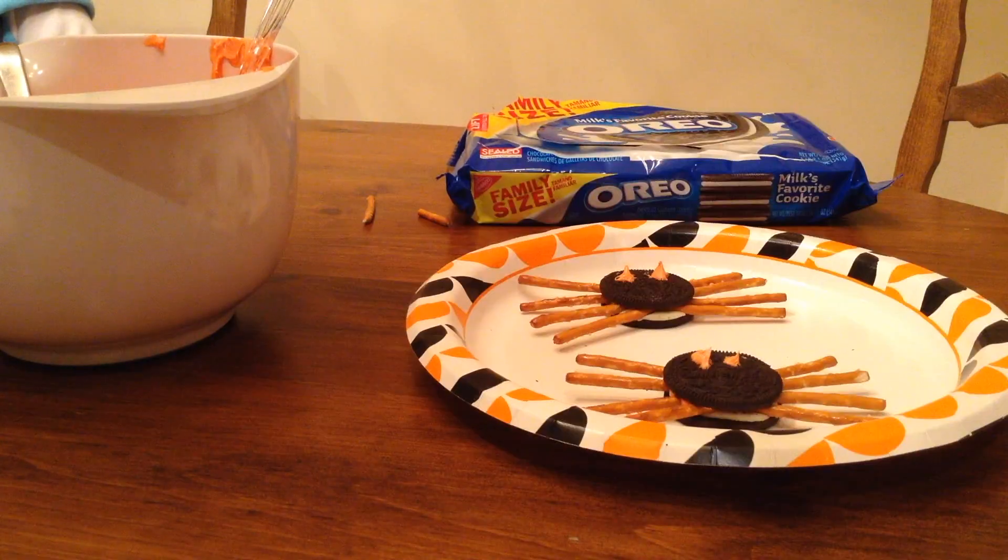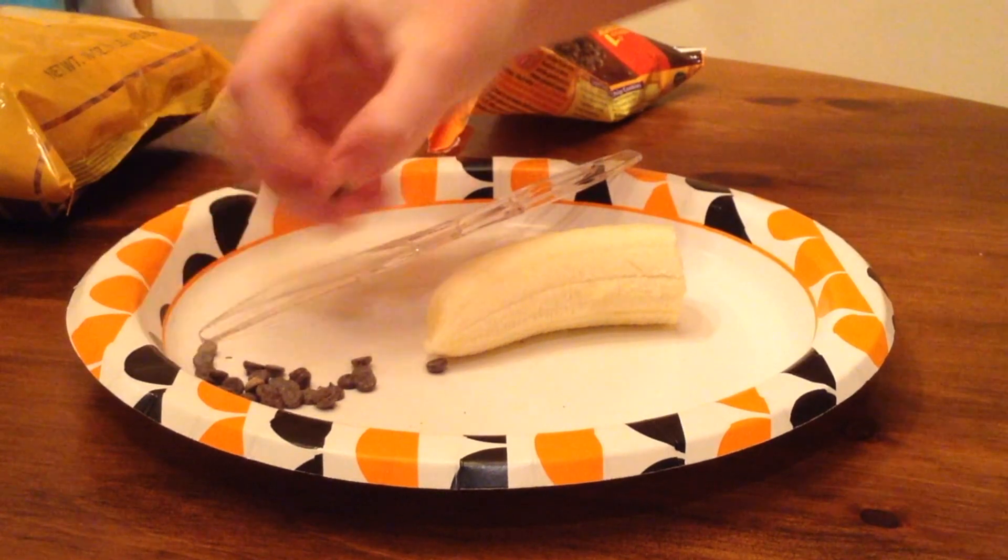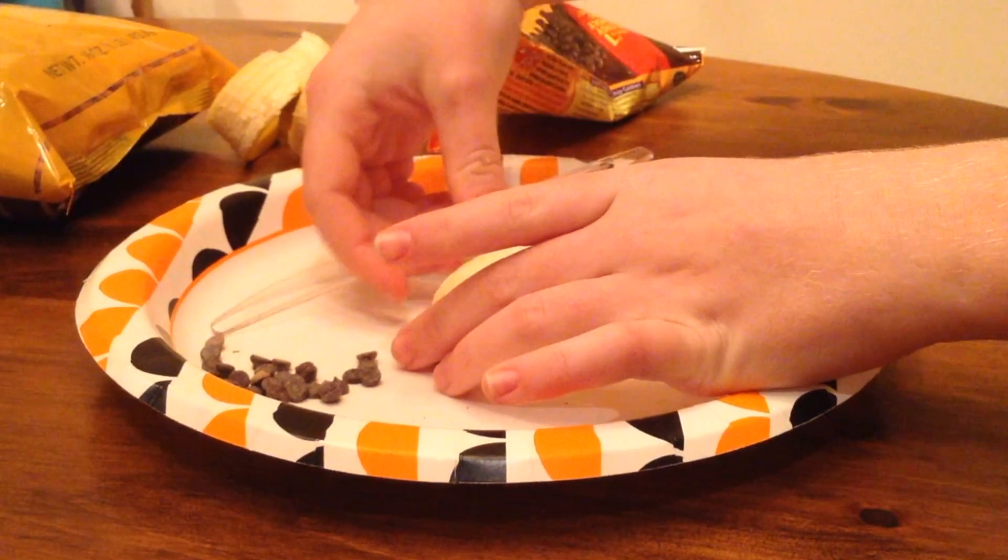For the next DIY, take out a banana and cut it in half. Now take some chocolate chips and stick them in as the eyes.